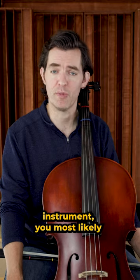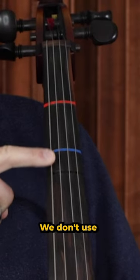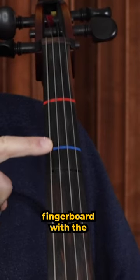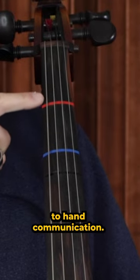If you're using tape on your instrument, you most likely have these three places taped, and maybe you have the second finger spot taped, but maybe not. We don't use the second finger much in the beginning as a tradition. Having a clear distinction between this place on the fingerboard with the two tapes close together and this place with the single tape can really help your brain-to-hand communication.